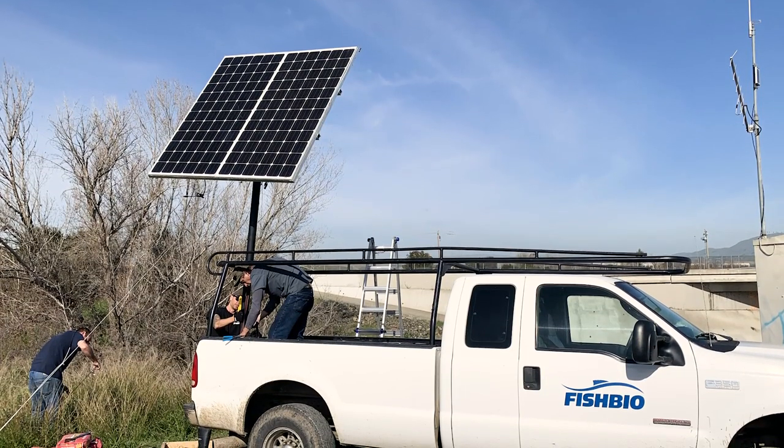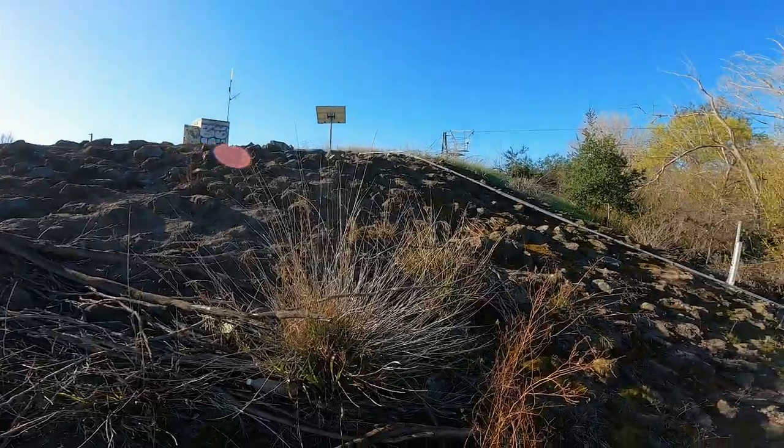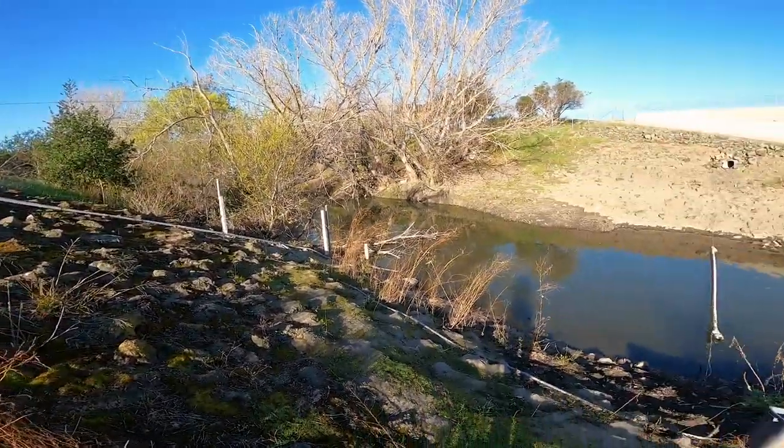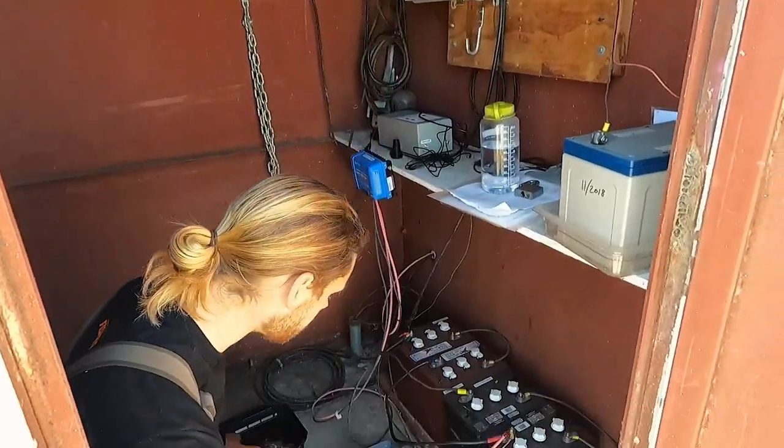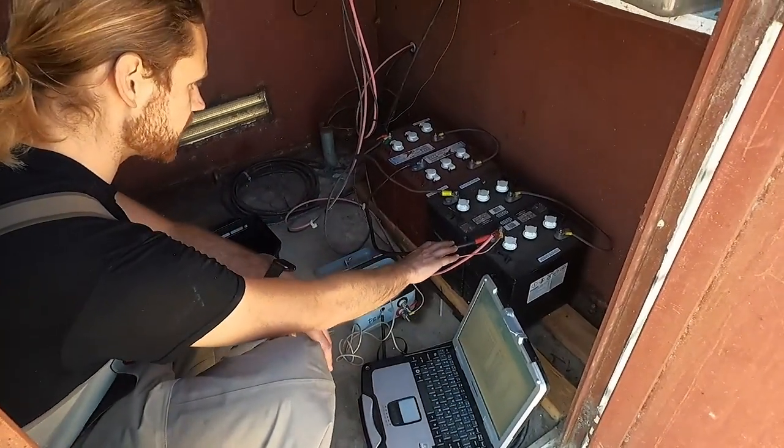This antenna is powered by a solar array, which means that we don't have to come out and change batteries. That makes it pretty self-sufficient, and all the biologists have to do is come out and perform downloads on the data so they can see what fish have been detected moving down the system.